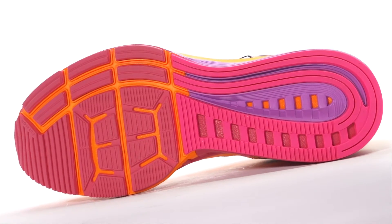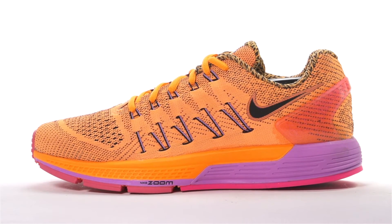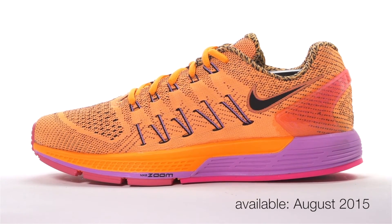Weighing in at 10.4 ounces for men and 9.1 ounces for women, the Nike Zoom Odyssey will be available in August 2015 at Running Warehouse.